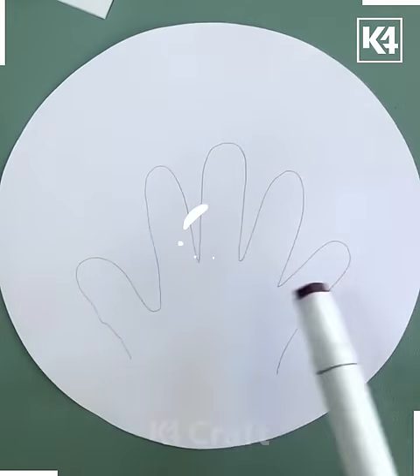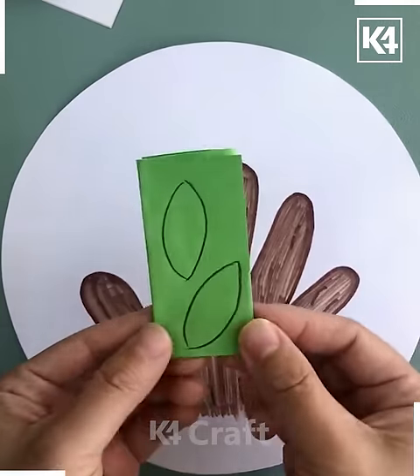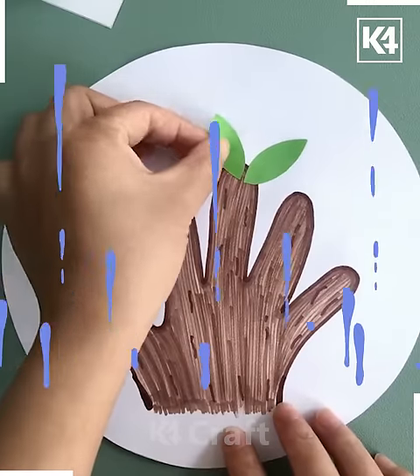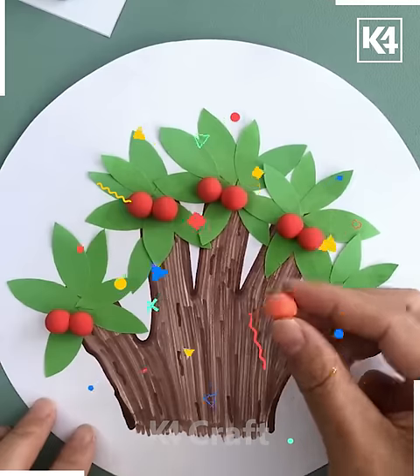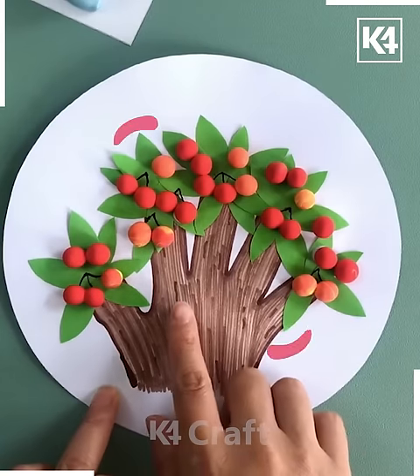Next, a white color craft paper is being taken, a brown color has been drawn and shaded. Let's put green leaves onto the hand, and here's a tree that has been made. Use an orange clay, circle them, and keep onto the leaves — here's a fruit that has grown onto the leaves.